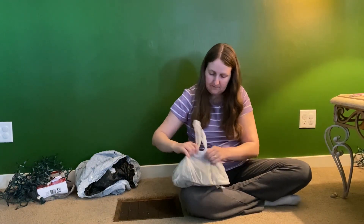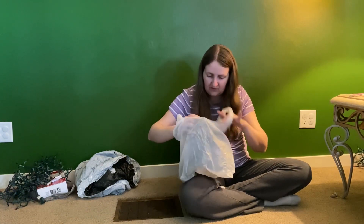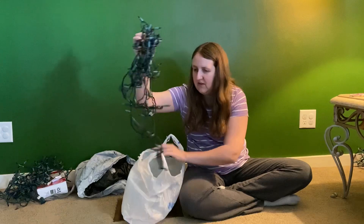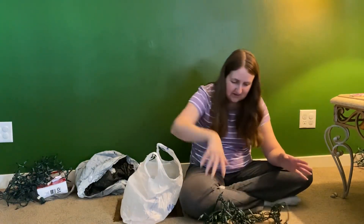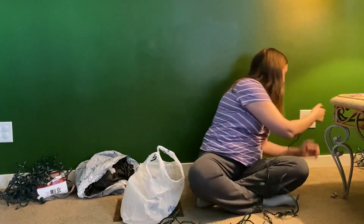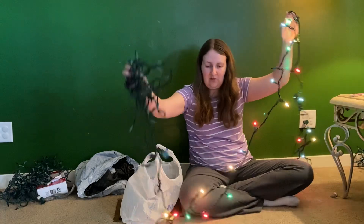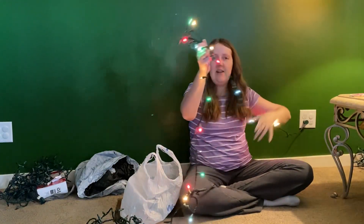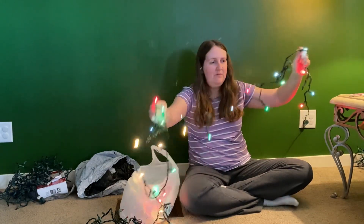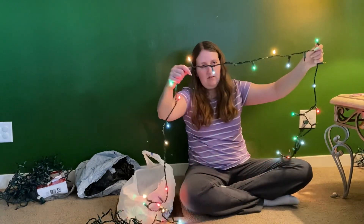And then what do I have in here? Oh, this is just a strand that is probably done. It was a strand I really only used in different decoration stuff — it was never used on the tree because only parts of it worked. This might not even work this year. So only about a quarter of that works as well. The part that does work still has bulbs that don't work, so I will probably end up throwing these away as well this year.